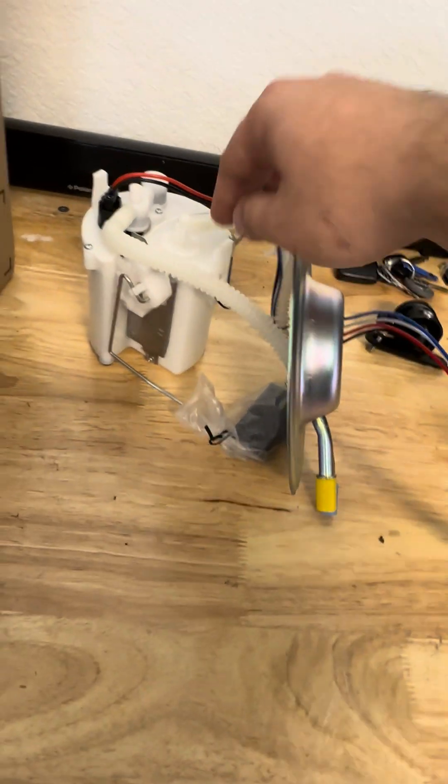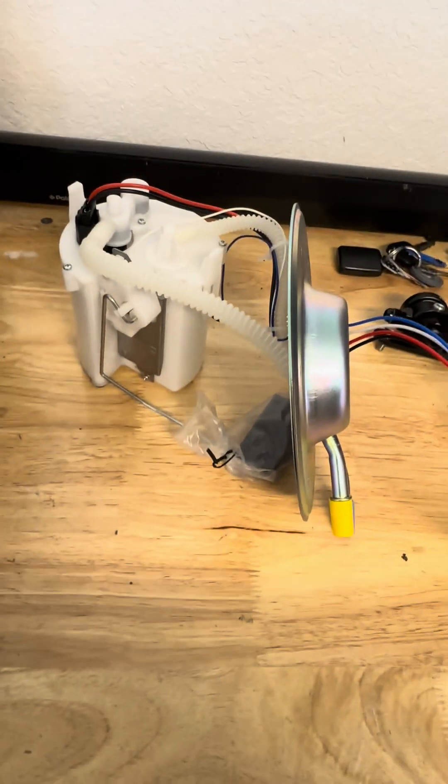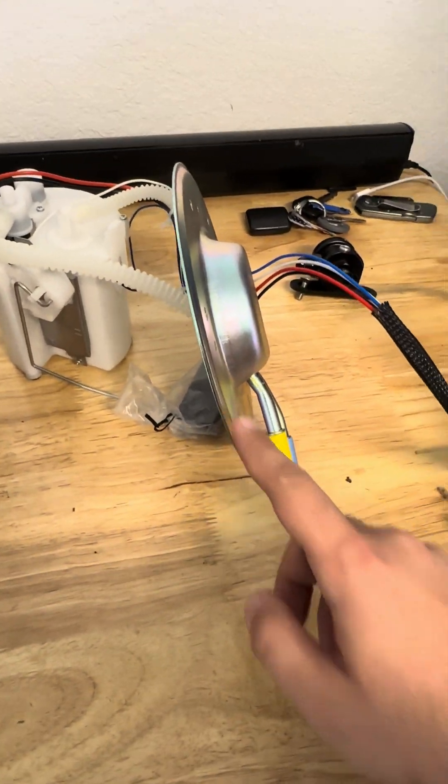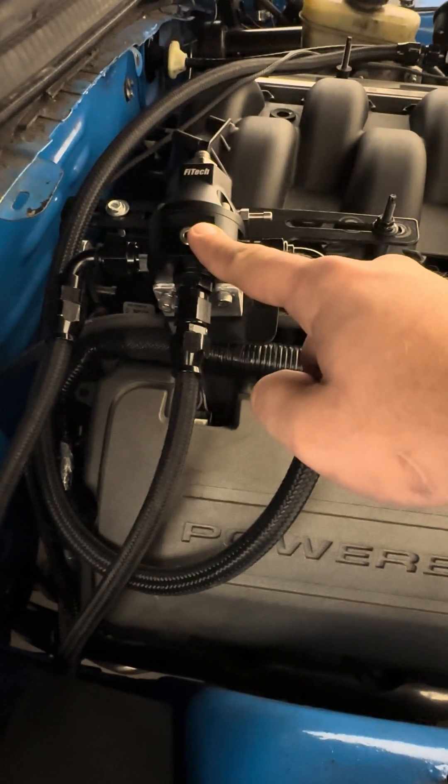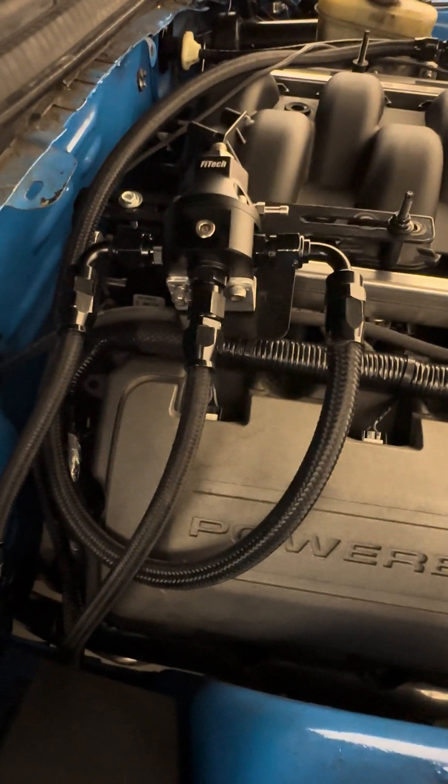What you're going to do is obviously put that in the tank. You can use the stock feed line right here and just connect the AN — PTFE push lock, whatever you want to use. I used a FiTech regulator because I have an Aeromotive 340 pump.